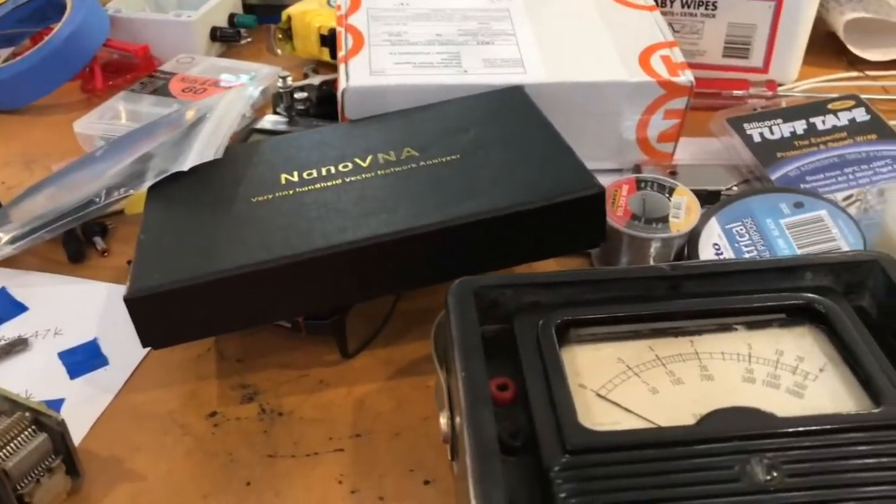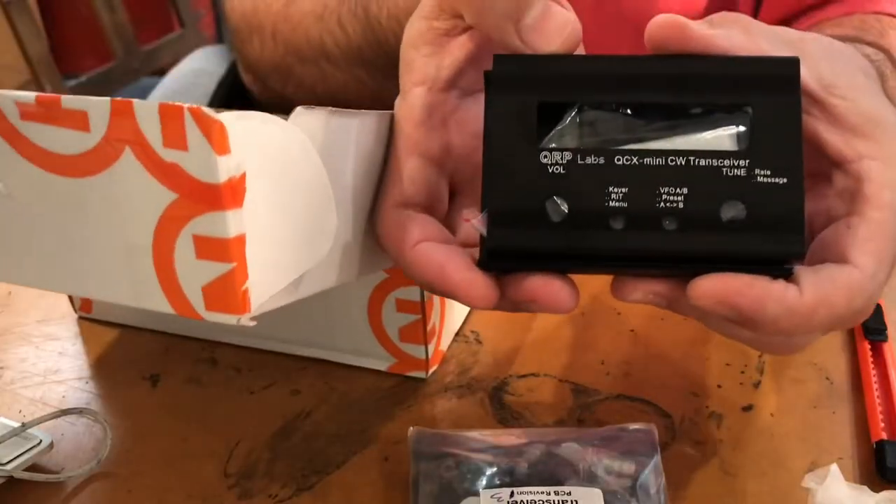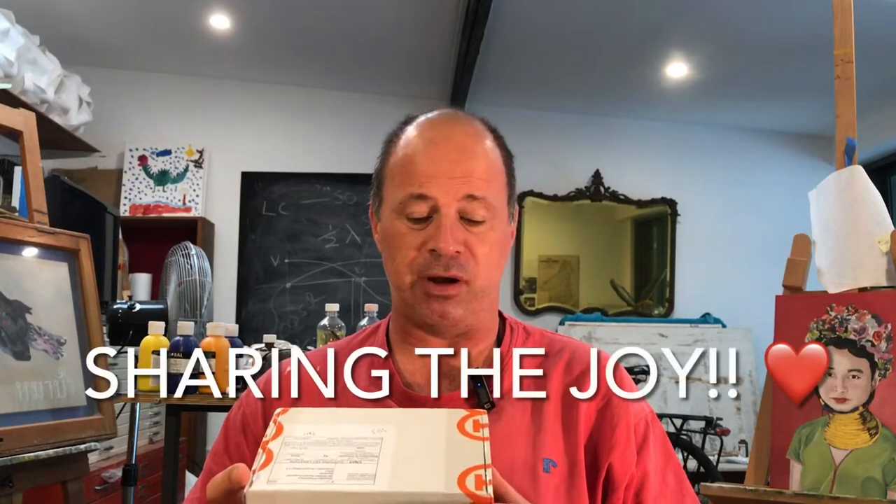It's beginning to look a lot like Christmas here at the Art of Engineering, a place where art meets engineering. At the moment, art is meeting a lot of ham radio — it's like all my Christmases have come at once. Today we're going to do a little bit of an unboxing. It's always nice when fun stuff arrives in the mail. I've got a lot of stuff on its way, a lot coming from China via surface mail, but some has arrived by airmail rather rapidly, which is a pleasant surprise.